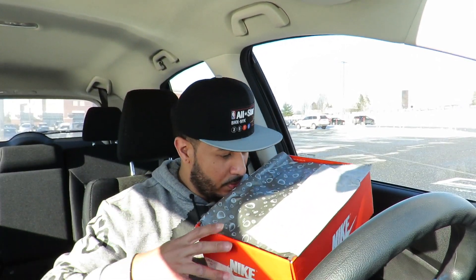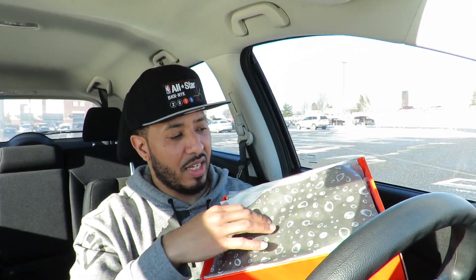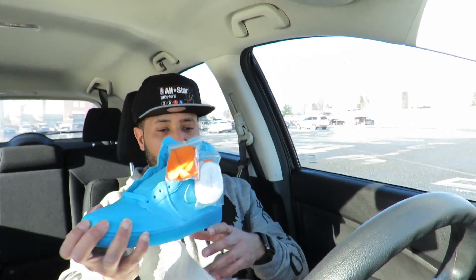Inside it has a Gatorade towel, which I think is dope that it comes with it. These sneakers have a smell to them. This paper has like — I don't know — it's supposed to be drops or something, dope though. More paper. Let me take these out for you.